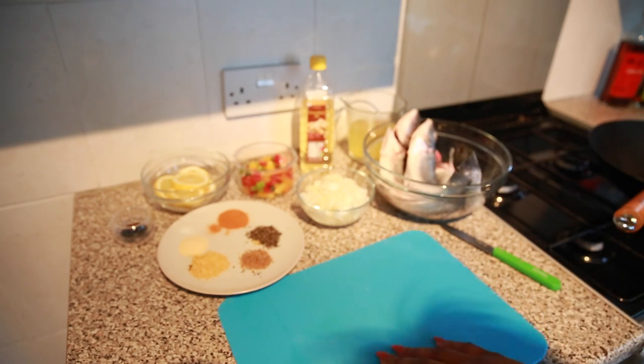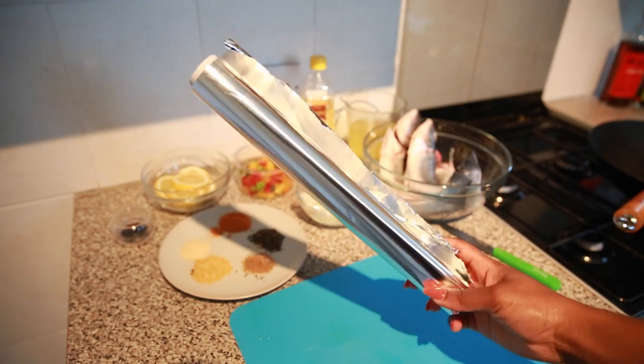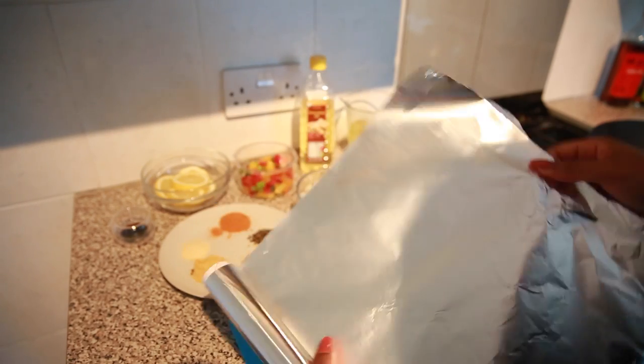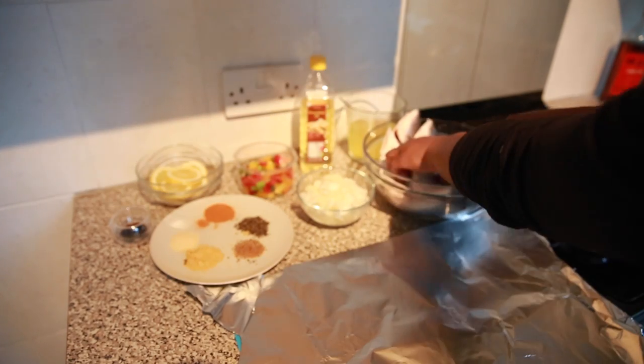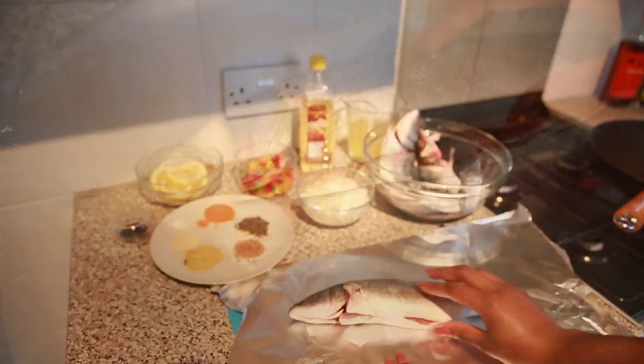One thing I love to do is put a wet cloth underneath the chopping board — this is a tip for stopping it from moving. I'm also going to be using some foil, and this is going to wrap our fish.